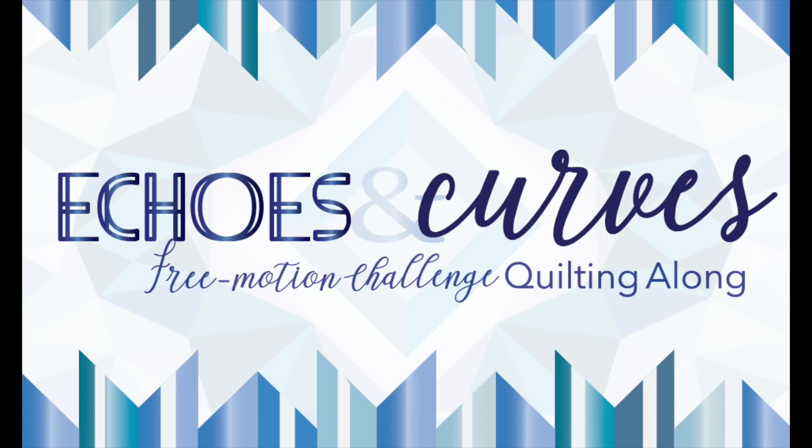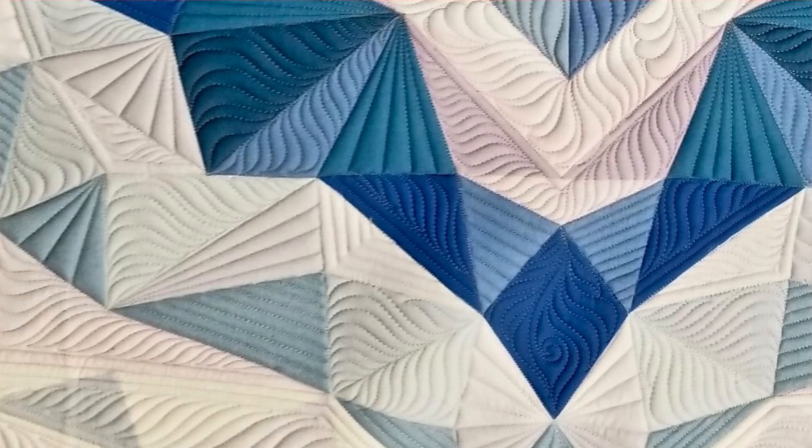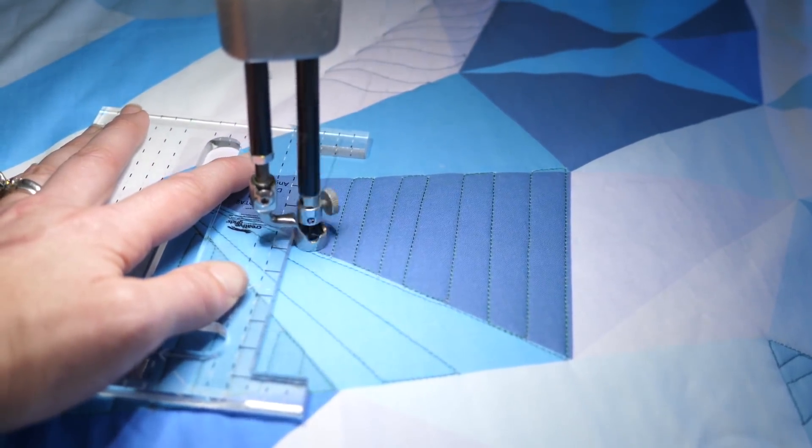Hello, and welcome to the Free Motion Challenge Quilting Along, Echoes and Curves. I'm Angela Walters, and in this video, we're gonna be playing around with echoing to highlight different parts of our quilt. I'm gonna give you tips on how to keep your echo lines consistent, show you different ways to highlight blocks using echoing, and we'll really get busy quilting our panel. I'm gonna show you how to quilt it on a sewing machine and a long arm, so let's get to it.